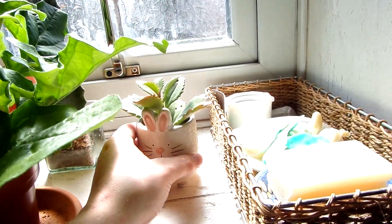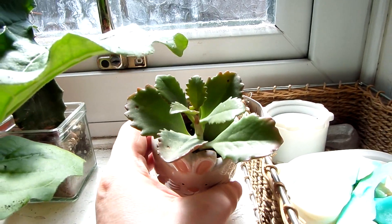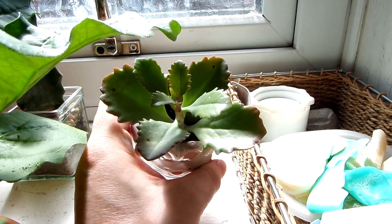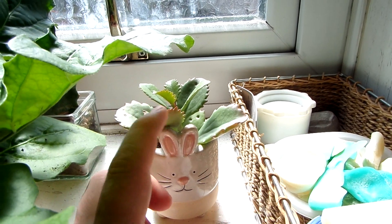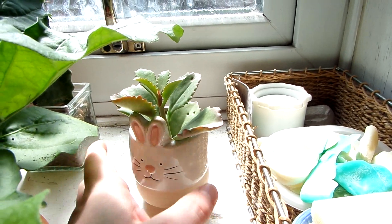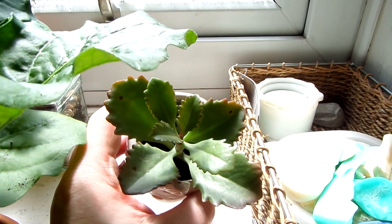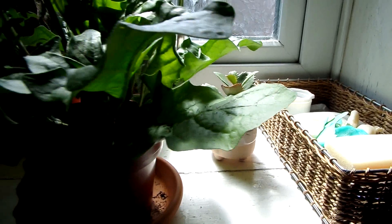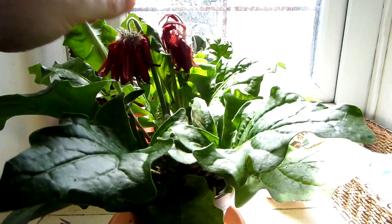I thought I'd make a plant update video. This is a plant that I got recently — it's a kalanchoe and it's quite an unusual looking one. It's got red around the edges of the leaves, and I'm not sure if that's because of the sunlight or whether they're just red anyway, because some succulents go a bit red with loads of sunlight. The leaves are a lot thicker than most other kalanchoes and they're serrated as well — just a really interesting looking plant. It came in a little bunny rabbit pot. And recently I also got this big gerbera with red flowers on it.